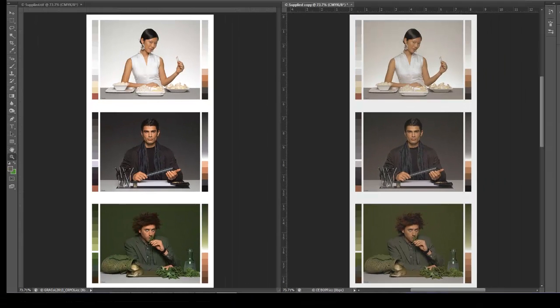Then the operators make changes according to what each of them thinks is necessary — maybe clean the skin tones, hair, sky, or all based on their experience.